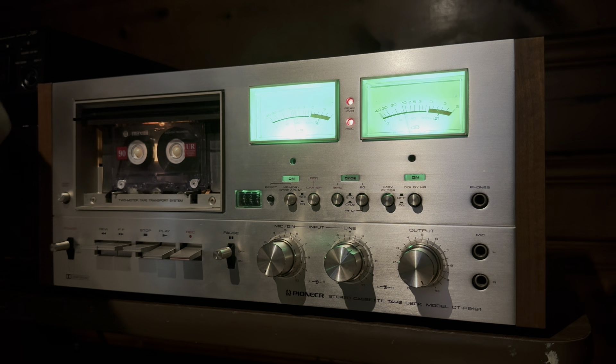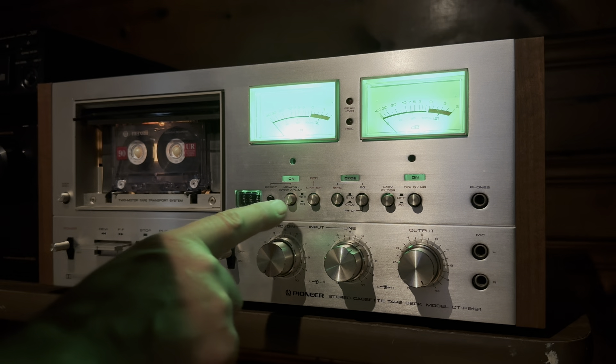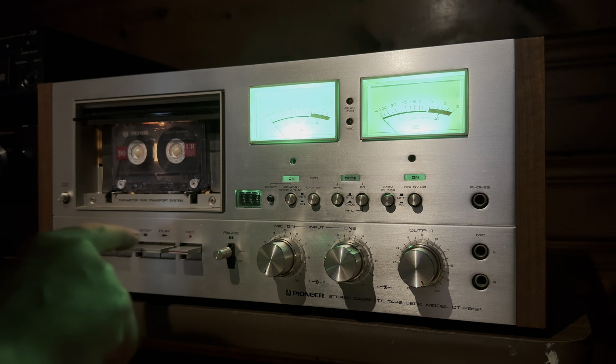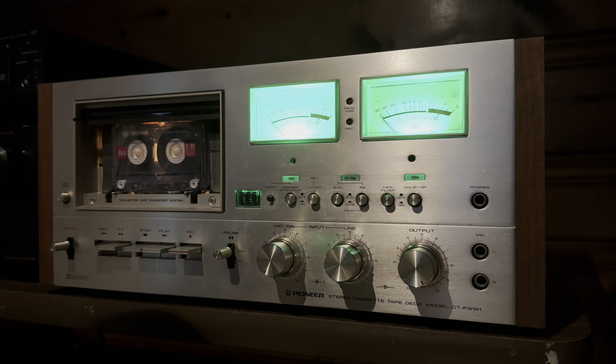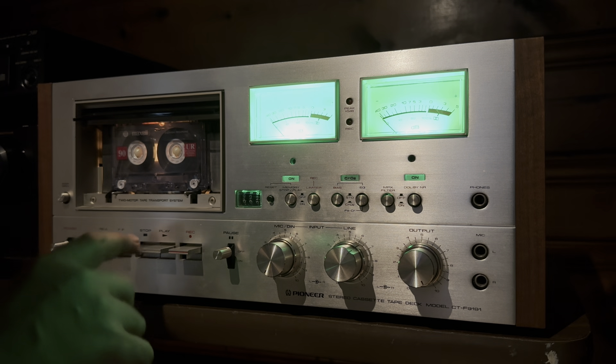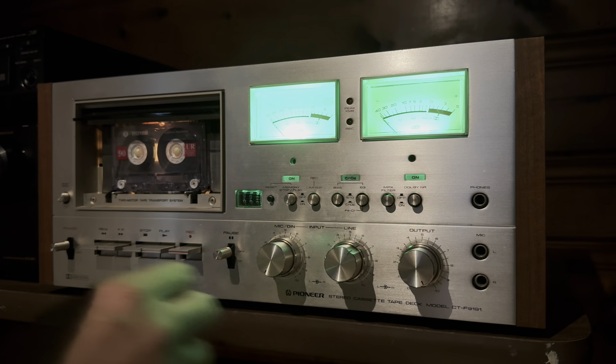All right, let's go ahead and stop the CD. We'll stop the cassette deck. Like I said earlier, if you hit this button right here and hit rewind, it'll automatically bring you back to zero and stop. There you go — and it stops for you. Let's go ahead and play it back and see how it sounds. Turn up the volume.